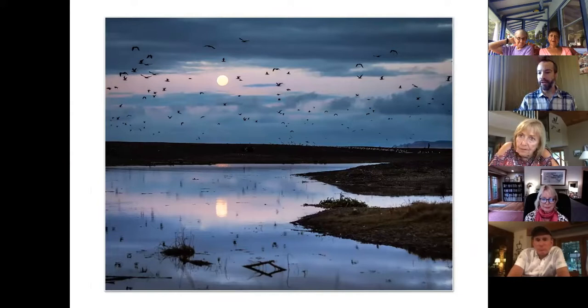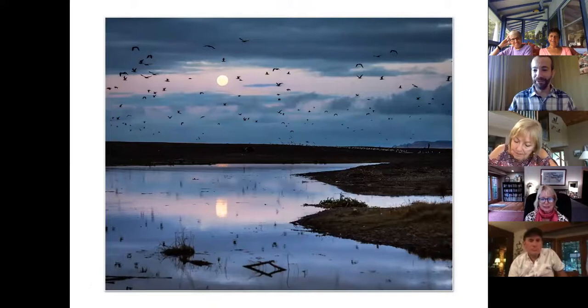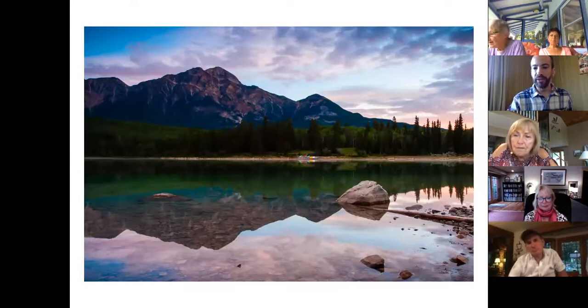The myth 'don't center the horizon line' — centering the horizon can actually be super effective, especially when you have reflections. This was a full moon night where a flock of birds graced me with their presence. Mirror-like reflections work really well with a centered horizon line. It's a rule that's meant to be broken.